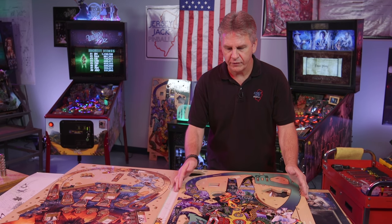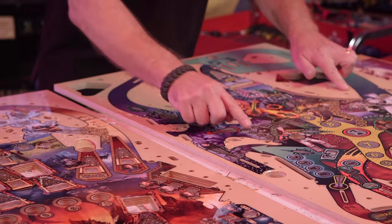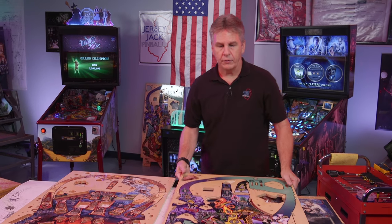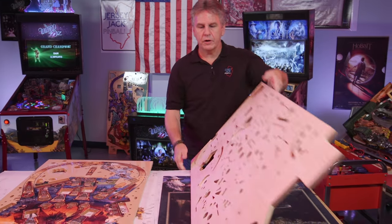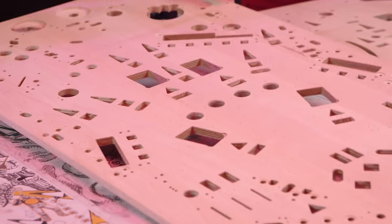So we put this in a very fancy CNC routing machine — it goes in, cuts all the holes, makes everything nice and smooth, and then puts in the spotting dimples for everything that's going to attach to the top surface of the playfield. Then we flip these over and run them through that same machine again, and now we're going to be cutting on the backside of the playfield.